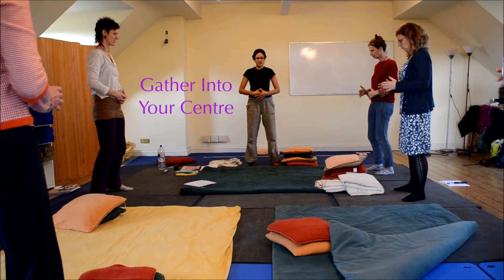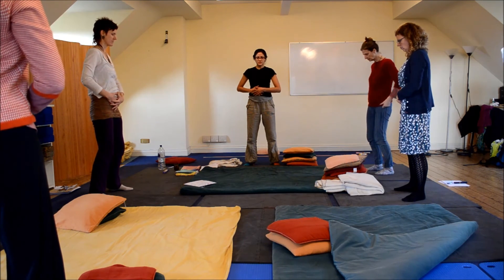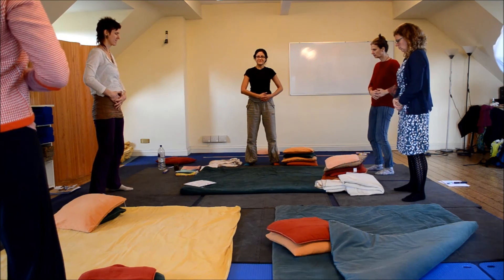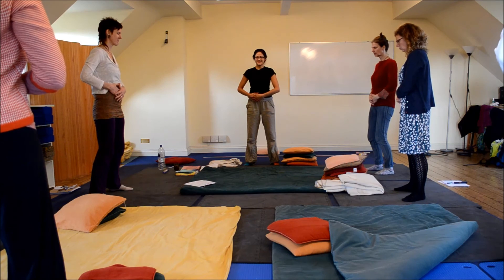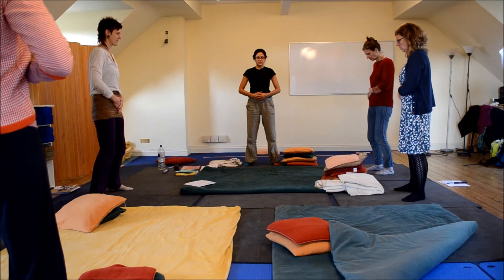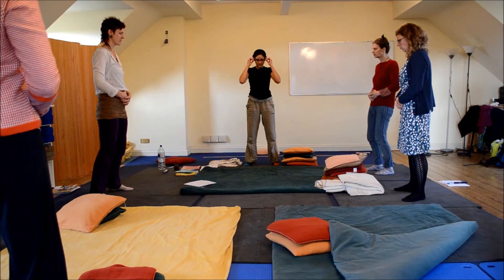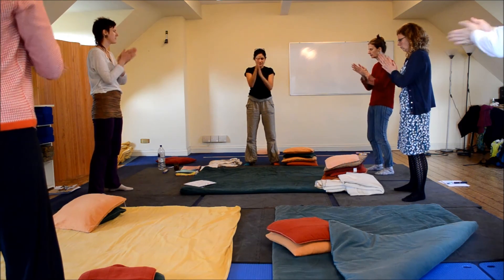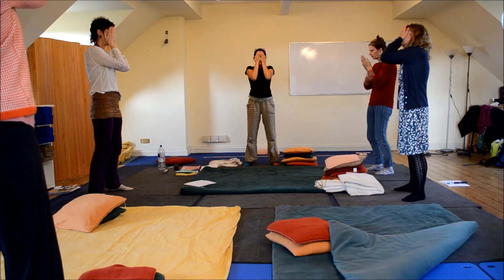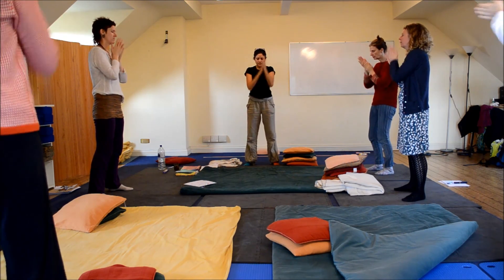Bring your hands back into your hara. Collect everything and rotate in a clockwise direction — clockwise as you're looking at yourself in the mirror. You're doing it all right anyway. Rub your hands together. Over your eyes, inhale. Move your eyes, inhale.